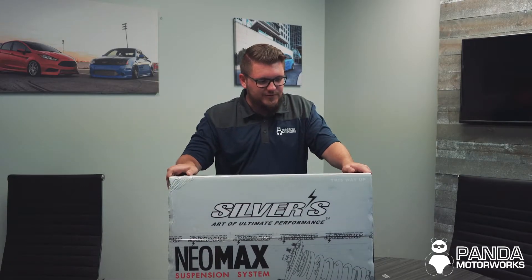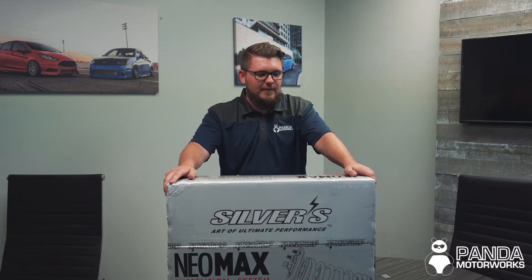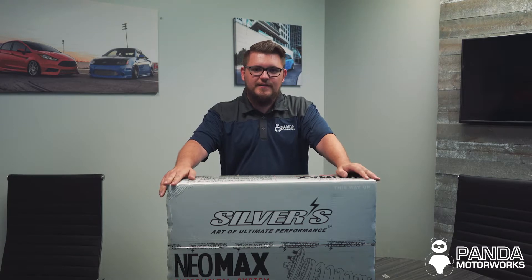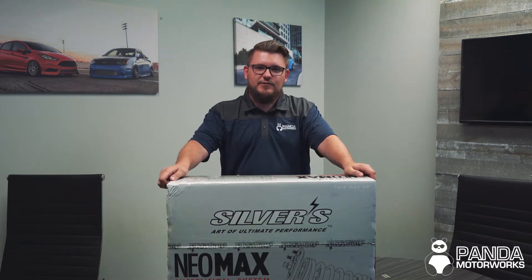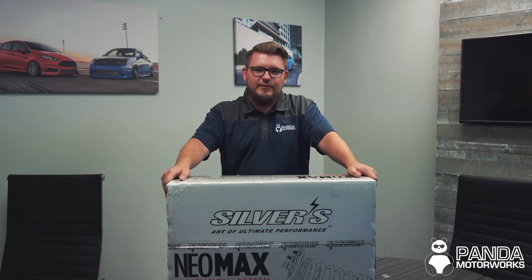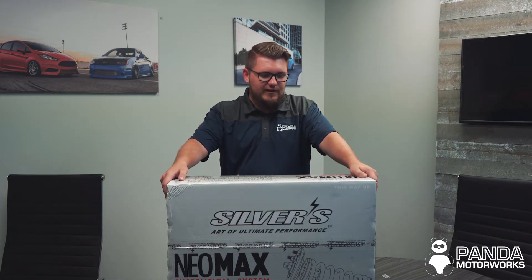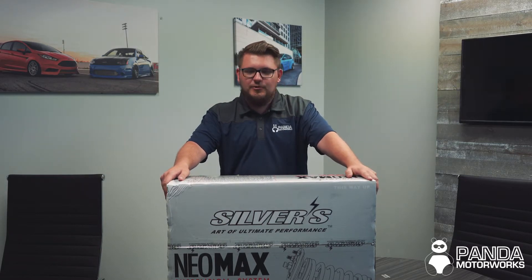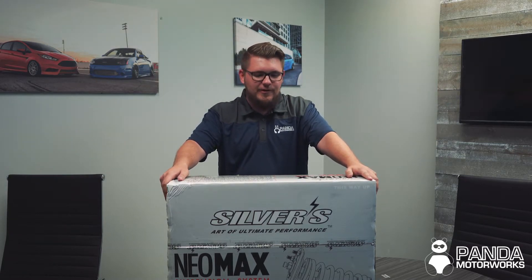So why did we choose Silvers? Well, there are many reasons. One, they are a super high quality product. Everything in the box is going to be nickel plated, so what that is going to do is give you extra corrosion resistance. If you live anywhere that gets winter where they put salt on the roads, traditionally with other coilover systems it can cause the locking rings to seize. However, with these you'll be able to adjust them year after year with no issues.